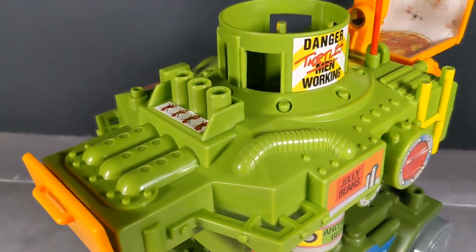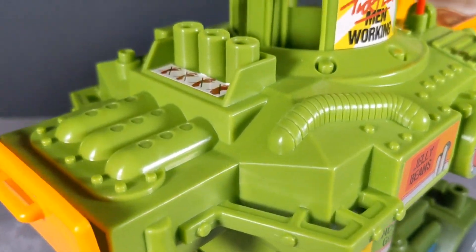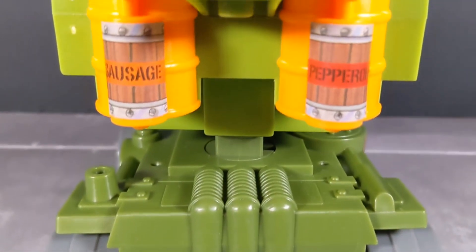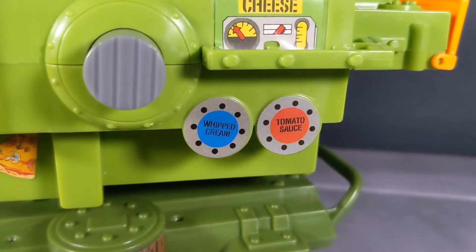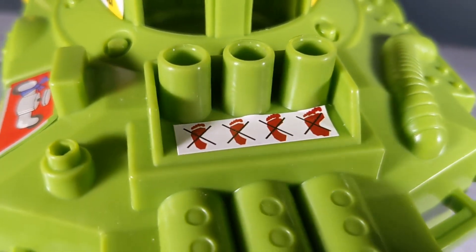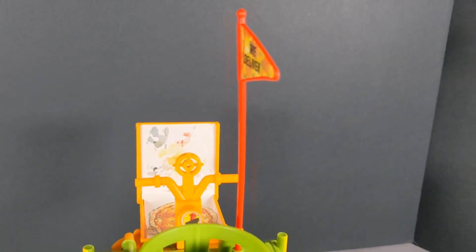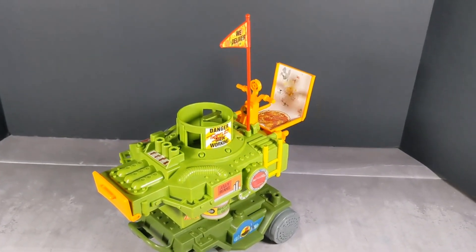Let me know what you guys think about this awesome pizza tossing machine. I hope you enjoyed the B-roll footage. I'm not sure yet which turtles I'll be using with this thing, but you should see some awesome footage. I hope you guys find it if you're looking — I think it's worth it. It is pretty tall, so make sure you have shelf space. As always, thank you for liking, viewing, and subscribing. I'll catch you on the next one.